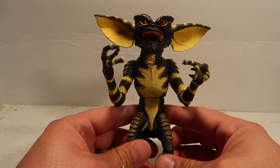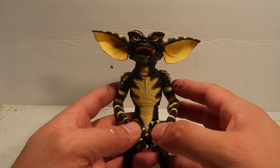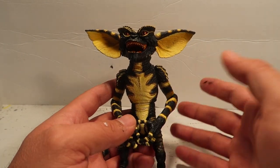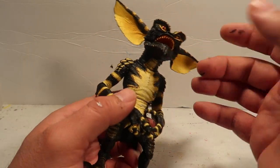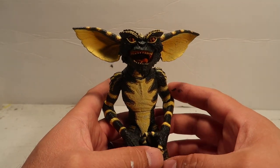Hey guys, welcome to another episode of Recreating. Today we're gonna make another accessory for the Ultimate Gremlin. You guys seem to like these videos, so I like doing these videos. I was gonna do these little accessories regardless, but I kind of like putting them on video for you guys so you guys just see the little stuff that I make.